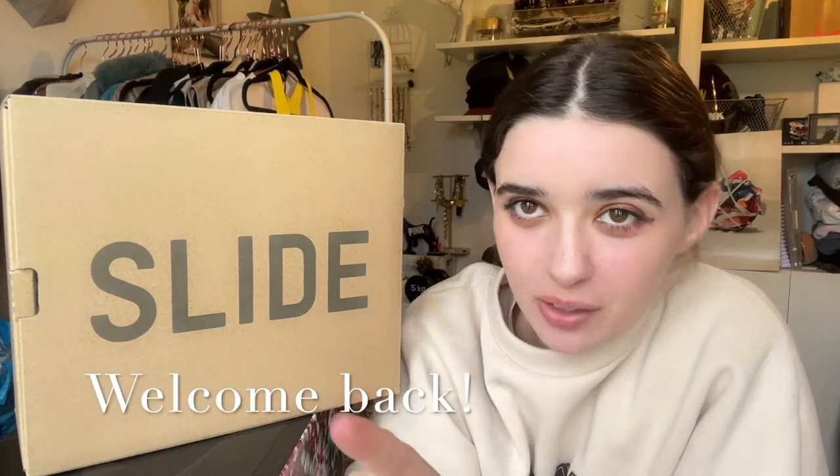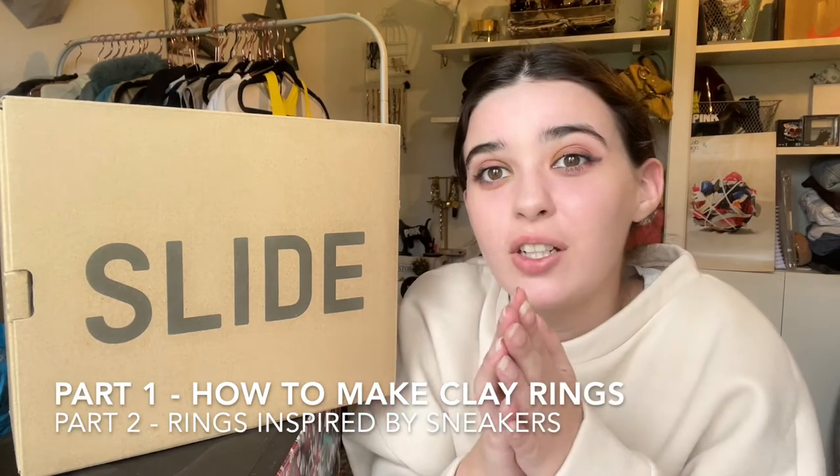Hey guys, welcome back to my YouTube channel! Today I thought I would do a new type of video — a do-it-yourself project. As you guys know, I love chunky clear rings, and I thought I would show you how to make them. I'll also make some inspired by some of my favorite shoes.